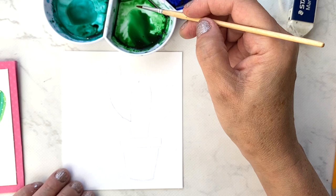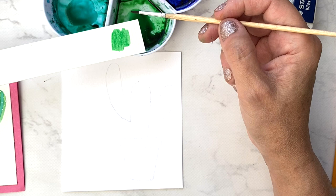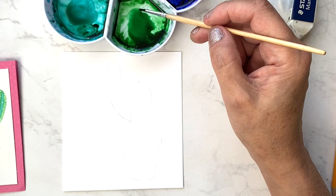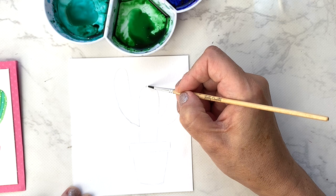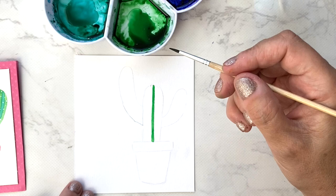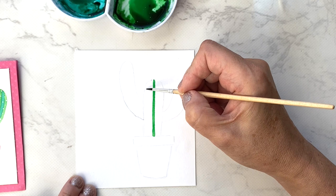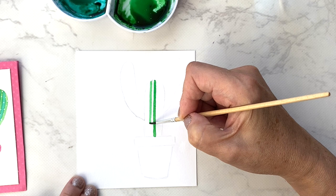Dip your brush into the water and pick up some green. When you first get your watercolor paints you should swatch them so you know what colors you're working with. I always have a scrap piece of watercolor paper to test colors as I go. I'm going to do the first stripe down the center of the cactus — just with the tip of my brush, going down with even pressure. Then I'll leave space for a teal stripe and draw the next green stripe, staying within my outline.